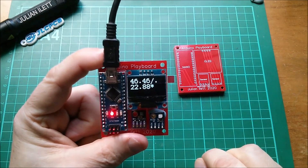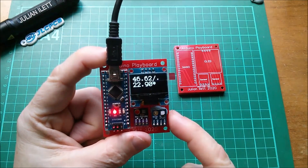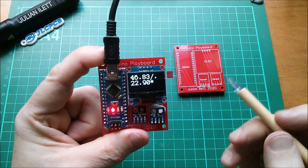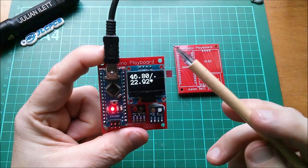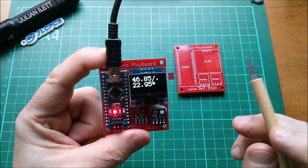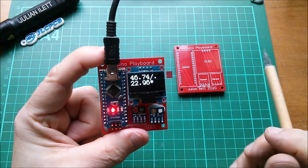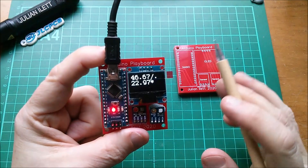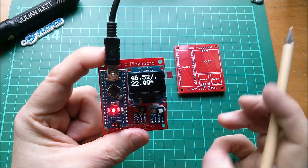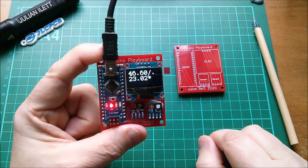I'm actually struggling to find things to say about this because it is just so simple — you just plug in the modules and go. This name 'Arduino Playboard' just came to me when I was laying out the PCB, but I've since done a search and the name is used on one other PCB related to the Raspberry Pi. So I may need to think of a new name — I'm wondering if viewers can think of something better. It's kind of plug-and-play but I don't want to use those obvious clichés.